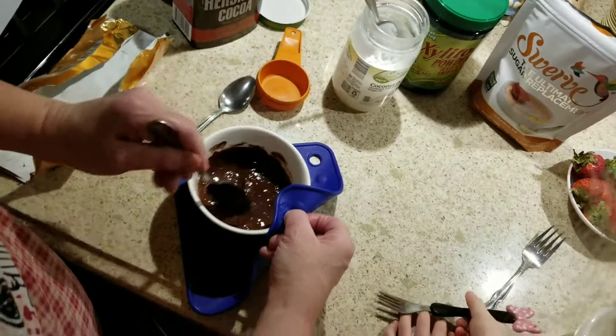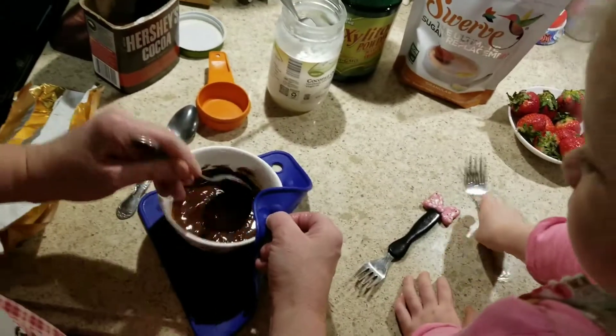Put the fork down, Laura, please. Thank you, good listening skills. As you can see, that's pretty much the right consistency we want. Now what we're going to do is take our strawberries. Hold it by the stem like this. You're going to tip it as much as you can, and then put it on the plate like that.